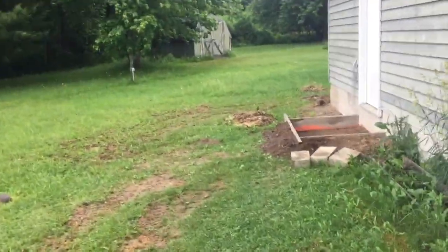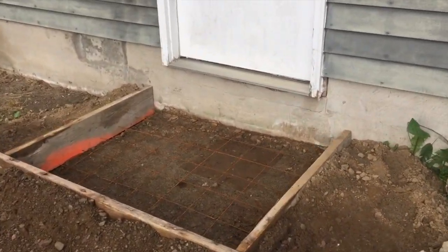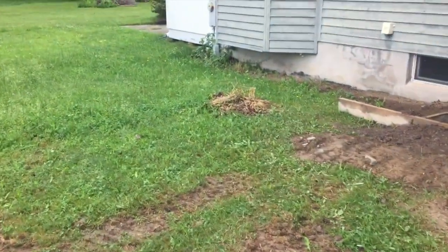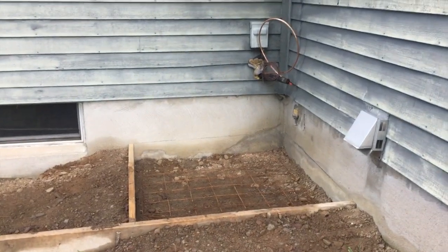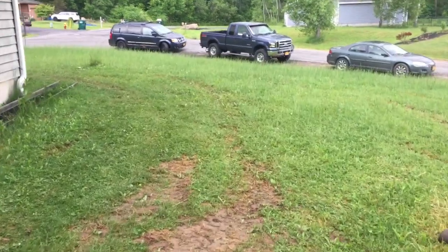We've got a couple of steps out here we're doing — one little step he wanted because the old one was all messed up. He's also getting a new air conditioning unit, so we're going to pour some concrete for that pad. That's what we're doing today, guys. Stay with us.